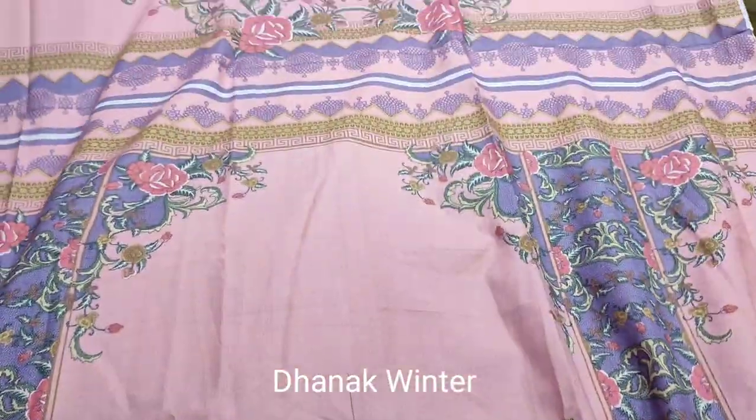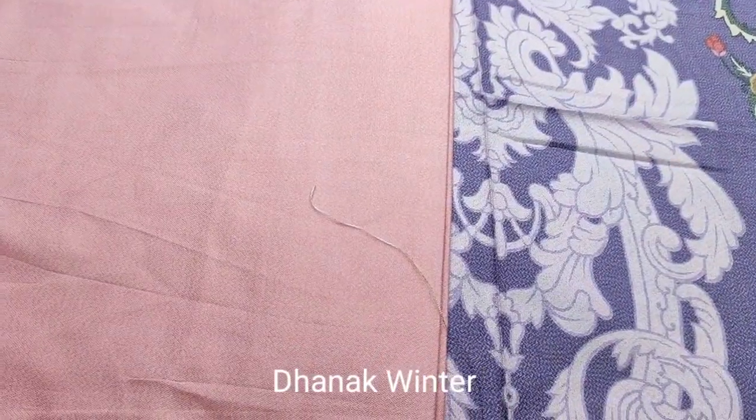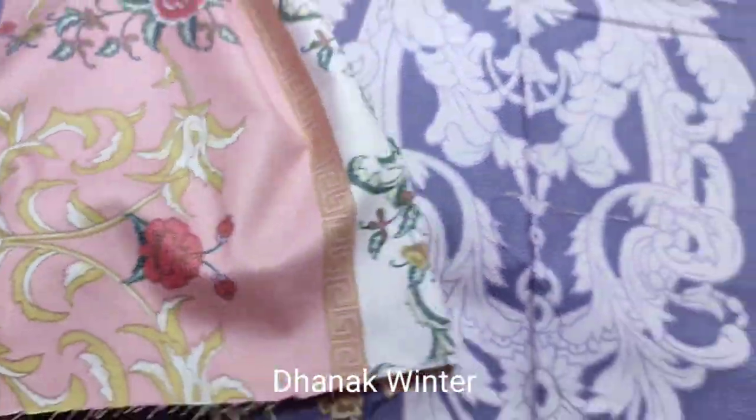This is printed sleeves. This is printed on the back. Print trouser. Shawl style.